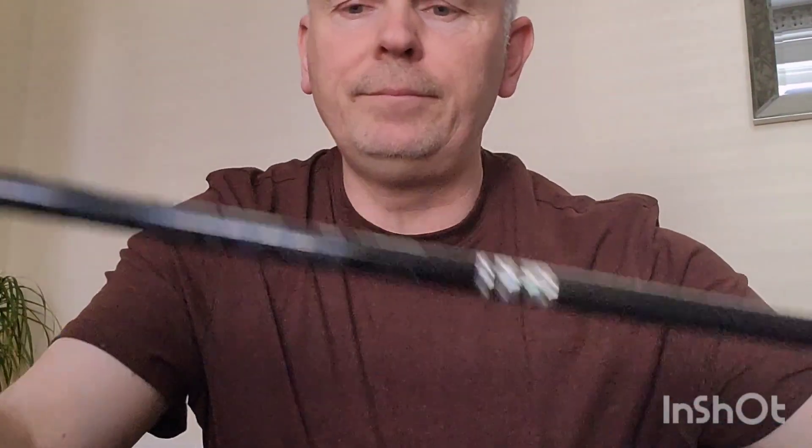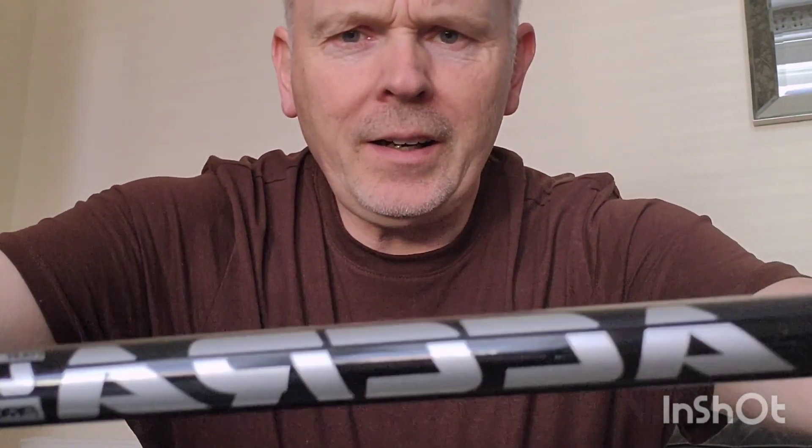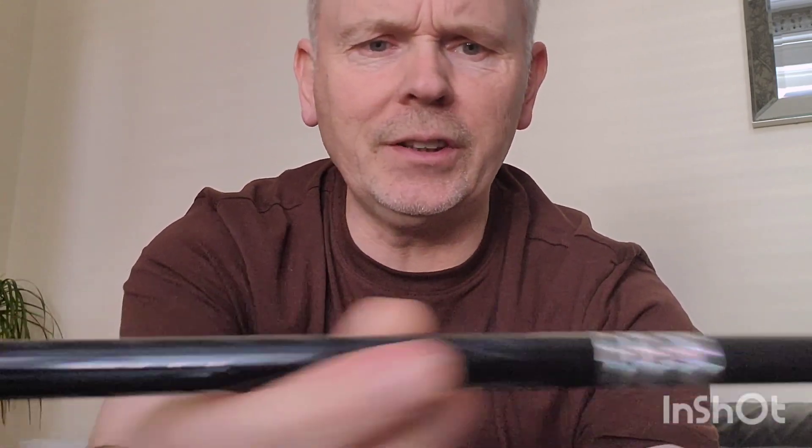Got a shaft to try on the M4 — it's quite an unusual one. It's called an Accra Tour TZ-6 Proto 65M3. They like making these fancy names. It's stiff and it's got some weird hologram stickers on it. Obviously got the TaylorMade adapter on it, so it fits nicely in the head. I think this is going to be a bit of a monster.